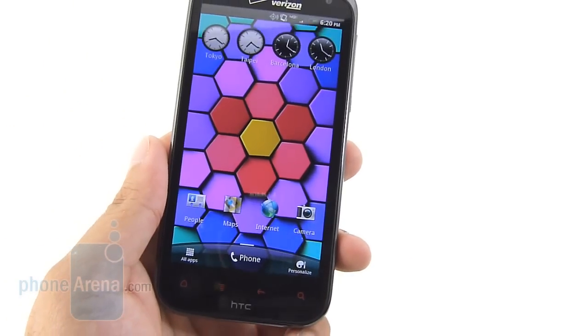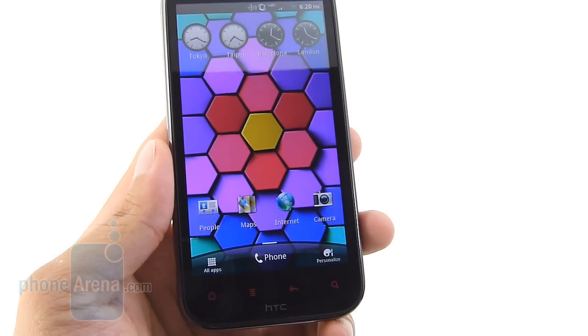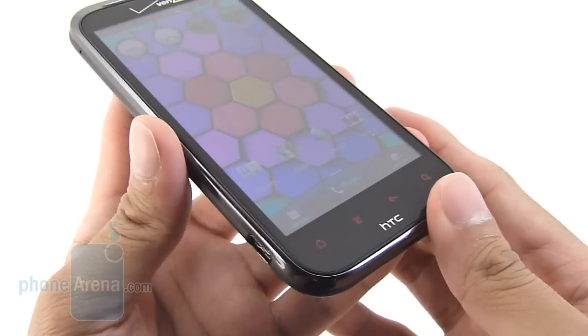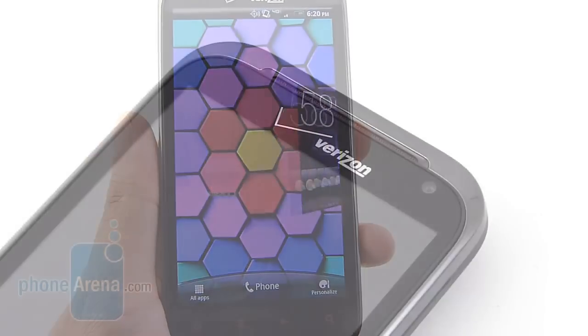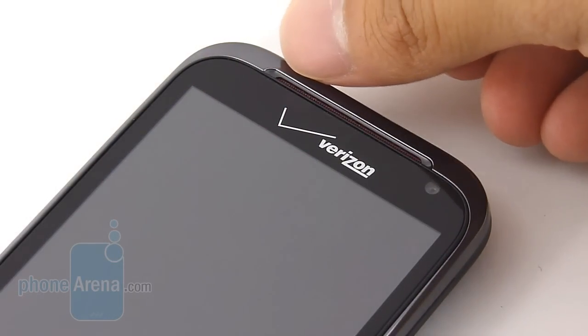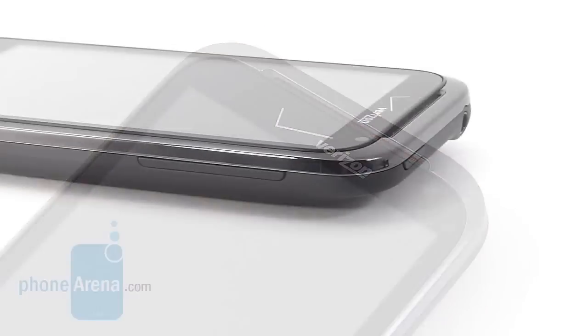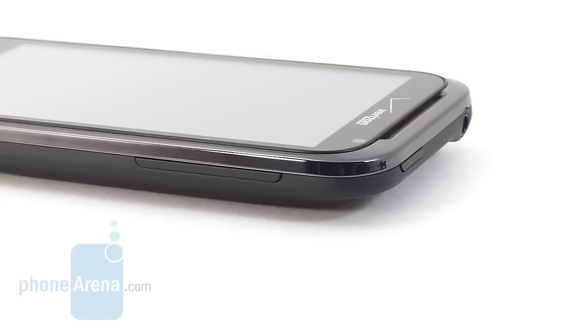In terms of color production, we definitely like the punchy colors that its SLCD panel produces — it's very vibrant — but it suffers from some poor viewing angles, and its overall brightness output isn't the best, so it makes it very hard to view in outdoor conditions. Above the display, we find the wide-looking earpiece that has that red accent to it, and also a front-facing 2-megapixel camera. Unfortunately, we're not a fan of the handset's dedicated buttons, such as the volume rocker and even the dedicated power button.